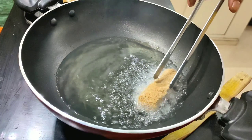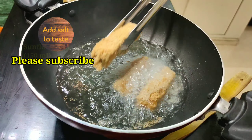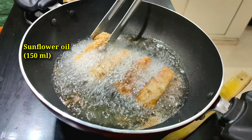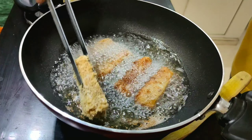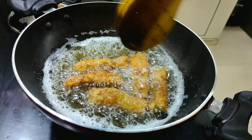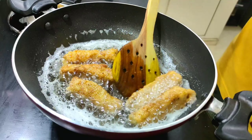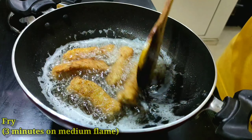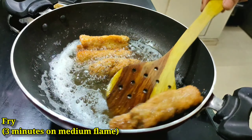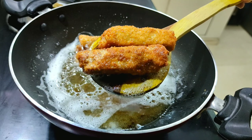We have come to our final step — deep frying. We will deep fry in sunflower oil on medium flame. We have already baked the egg and boiled the chicken earlier, so just three minutes of frying on medium flame is more than sufficient. As soon as the fingers look crispy and golden brown, you can remove them from the pan.